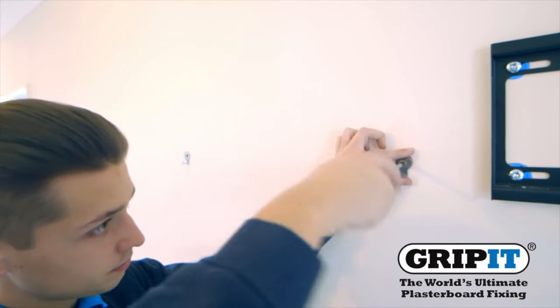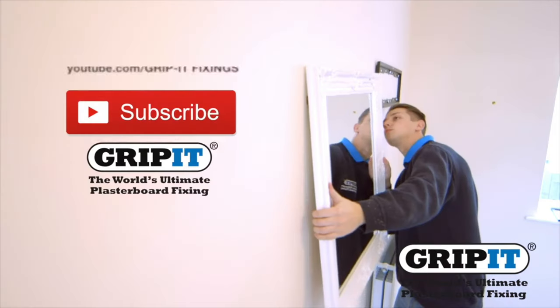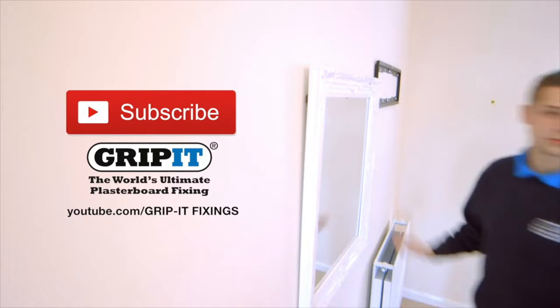Fix your mirror hooks into the wall using the bolts or screws provided and make sure they are firmly attached. And there you have it, a perfect place to get ready in the morning.